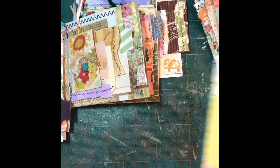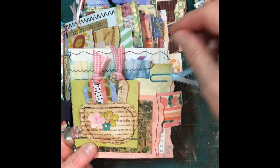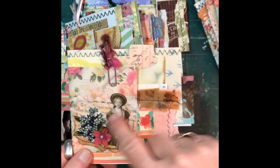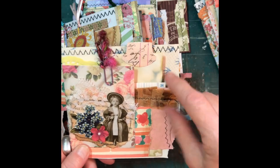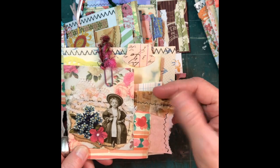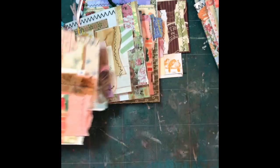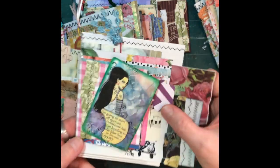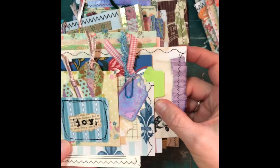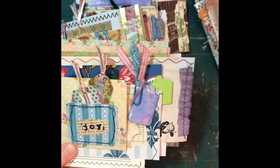This one has one of my altered playing cards on the front. This one just has a book page pocket with little tags. This one has more Tim Holtz paper — it's super lightweight, it might be vellum. Here's another one with my altered playing card, and this one's got a little tag and a little pocket.